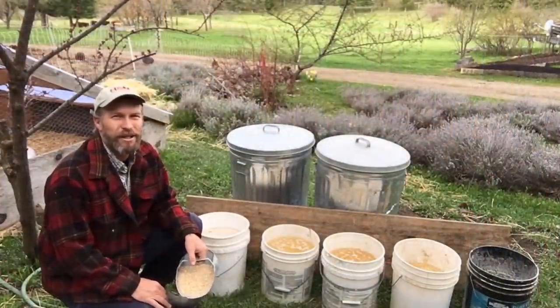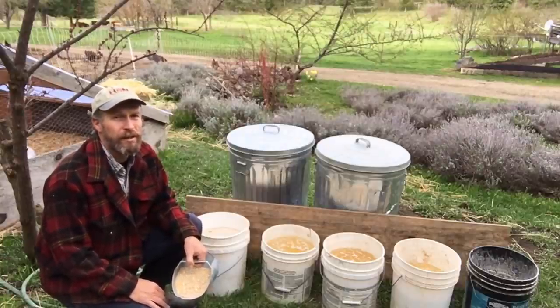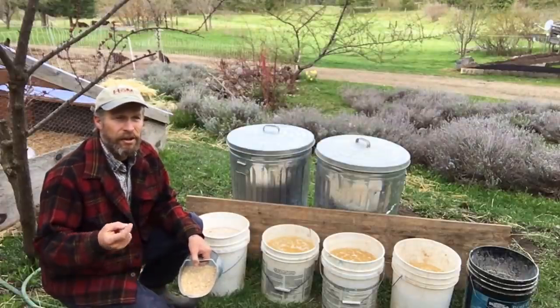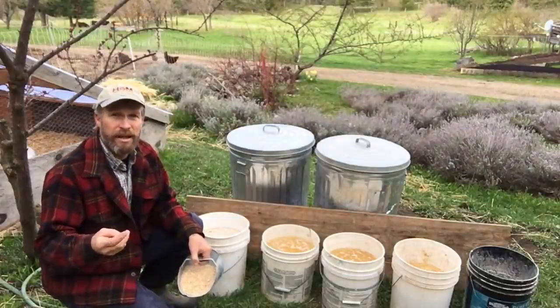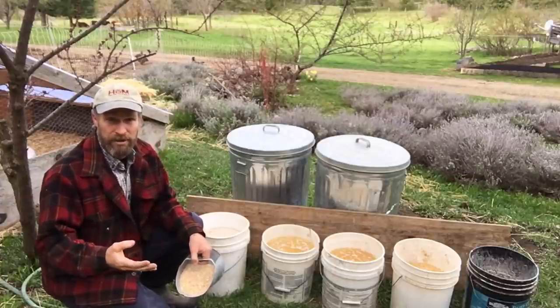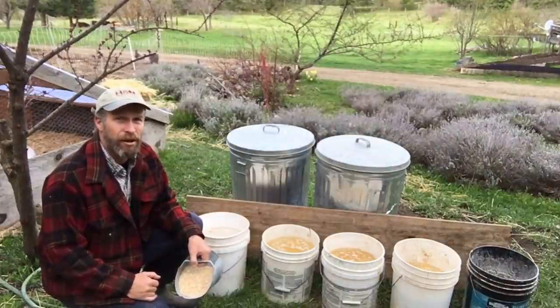Hey everybody, this is Josh with Homesteading Family. Today I'm going to show you how we save 40% and more on our feed bill for our egg-laying hens, our meat chickens, all of our poultry, and even our pigs which we grain-feed along with other things. And the way we do that is by soaking and fermenting our grains.